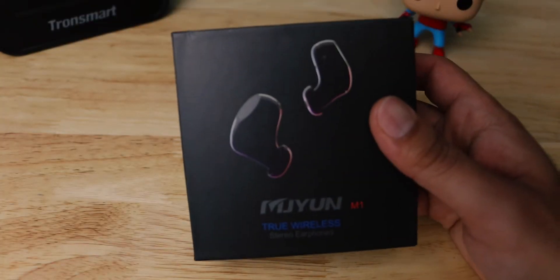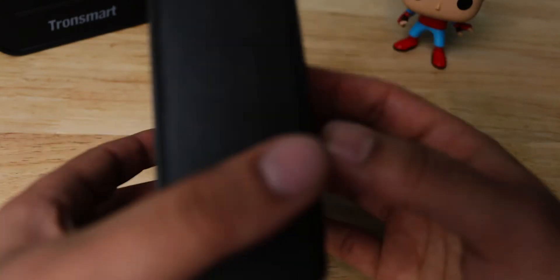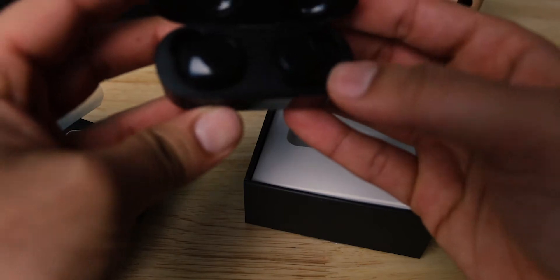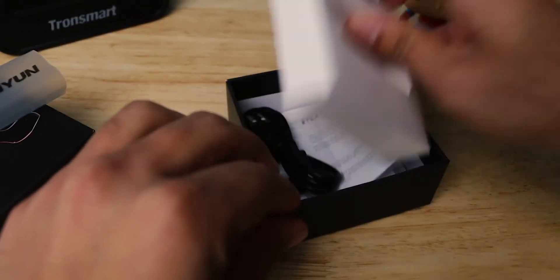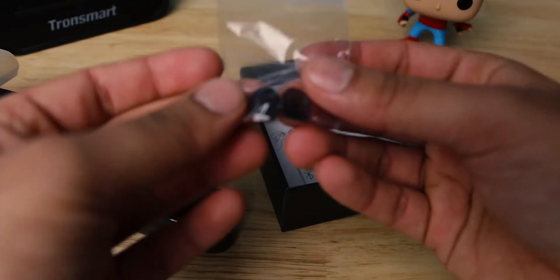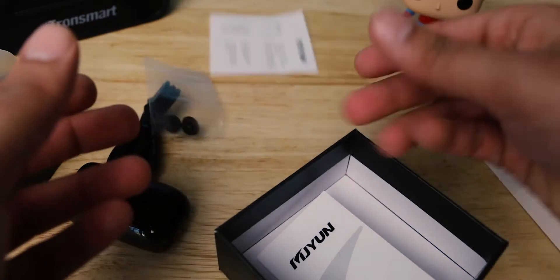The headphones in question are these right here. These are the MJ-Yoon M1 True Wireless Earbuds. Inside the box we get the earbuds themselves inside their charging case, a USB-A to USB-C cable, another pair of ear tips, a quick start guide, and a user manual — and that's it.